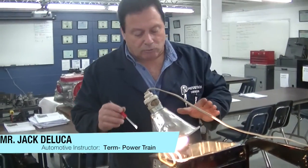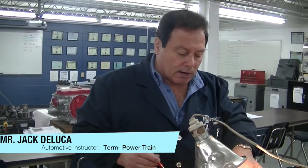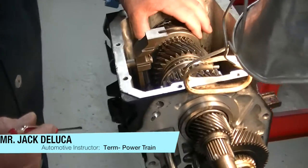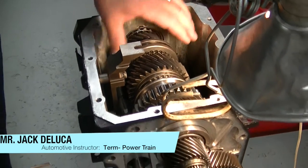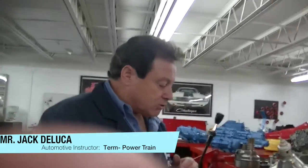We want to make sure that we diagnose it properly the first time. In this case, everything checked out really well — all the speed gears and synchronizers are good, with good smooth engagement and no gear grinding or clashing. The only problem we had with this transmission was fifth gear, so we'll replace that fifth gear and this Mustang will be good to go.